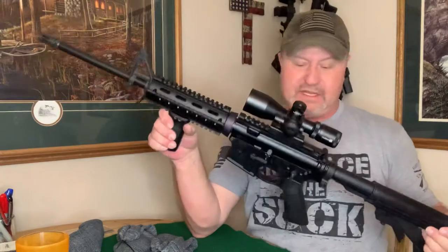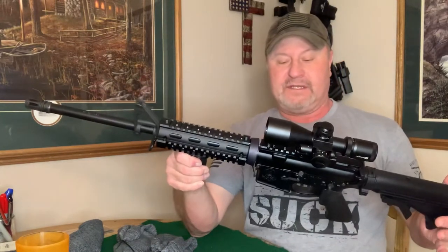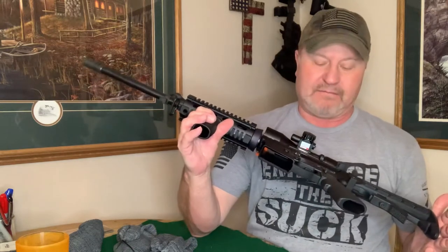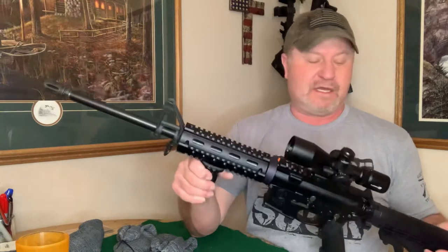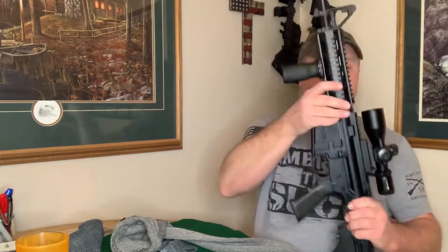I also use them on my semi-automatics. This is my AR — the M&P Sport Two. When I'm not shooting it I want to keep it protected. I got this larger gun sock from Cabela's and you can write on it to label what's inside. You kind of have to open it up on the end, but yes, it will go over all of this including the scope.